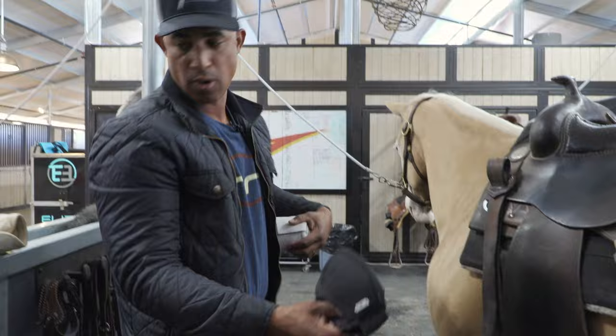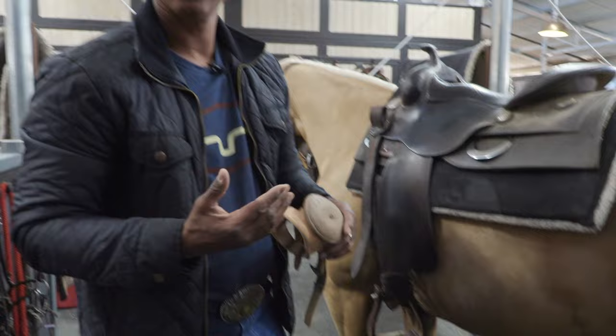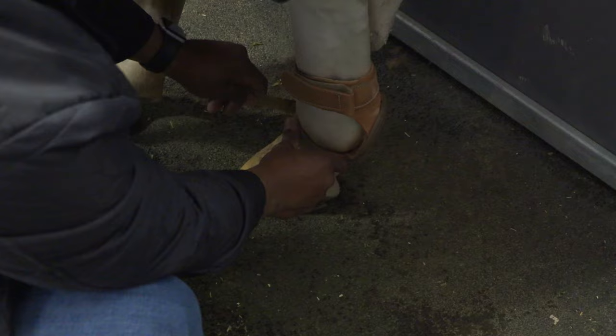Now I'll show you the skid boots that I use — Classic Equine leather skid. Why do we use these? You can see how it's wearing out right here. When horses are sliding, they get down deep and literally the back of their ankle, their pastern, will get down on the ground. It's like road rash — it'll rip the hide off their skin, really painful. You'll see horses, if you burn one, they almost immediately quit stopping. It's a real easy piece of equipment to put on — strap the velcro there. They make these with a buckle also, whatever your preference. Stick it on just like that and your horse is ready to stop.